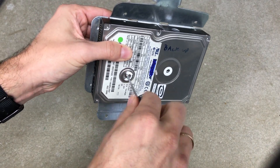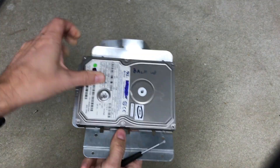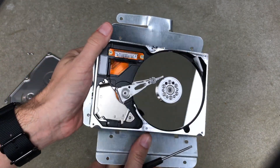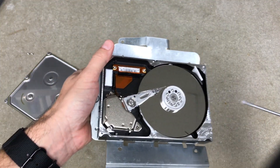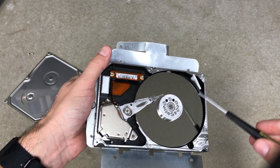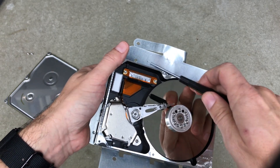Don't open this up thinking you're going to use it — once you open it up, that's it, it's done. Look at that, that's the inside of a hard drive. There are two things we want in here. One is this mirror — this is the platter. There are actually two platters in here; this is where the data is actually stored.